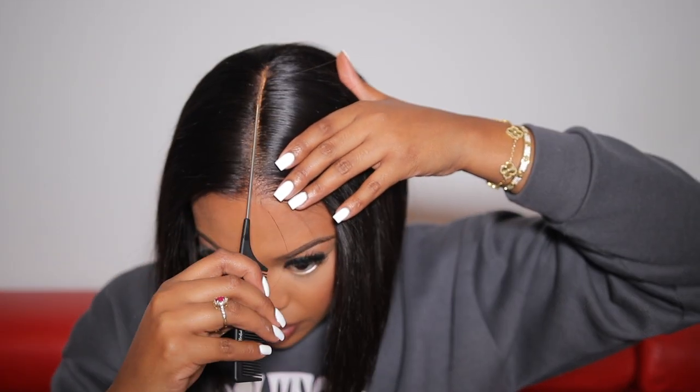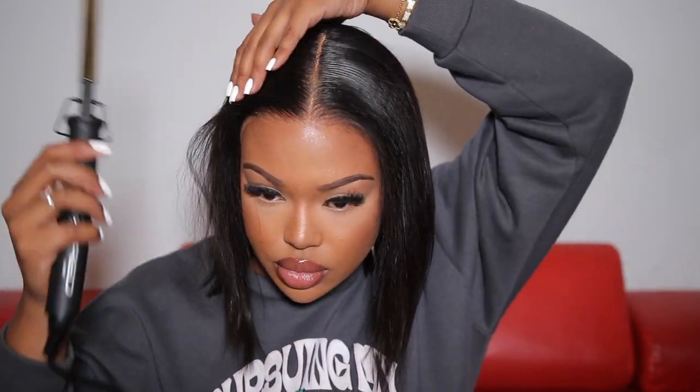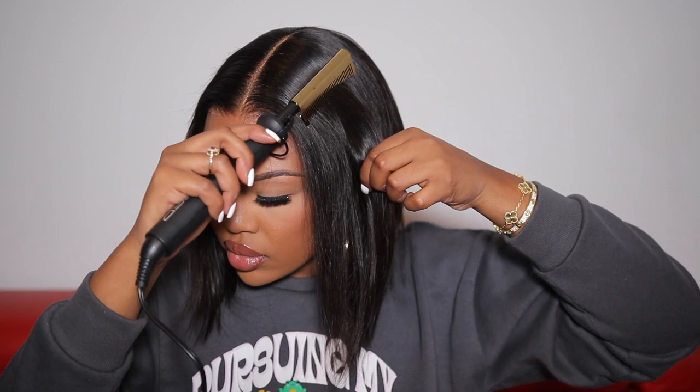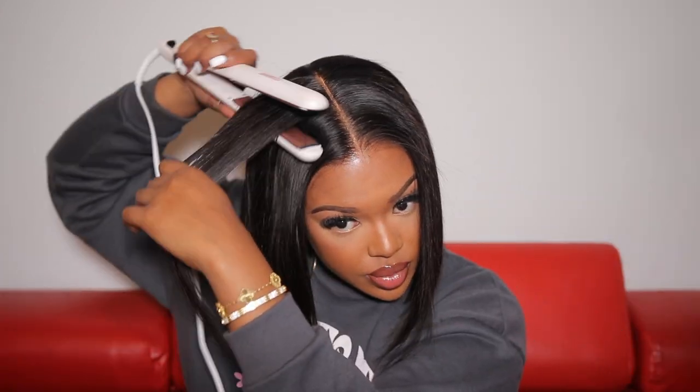Now that my wig is completely secured onto my head, I'm taking some concealer on the end of my rat tail comb and highlighting my part space. After that I'm going back in with my hot comb making sure the wig is nice and flat on top — I don't want it to look bumpy. Surprisingly, even though my braids weren't the neatest, the wig turned out extremely flat on my head. The hair itself on this unit was super soft, very silky and shiny with a really nice luster, and it was very bouncy — so it's not a stiff bob; the wig has a lot of movement.